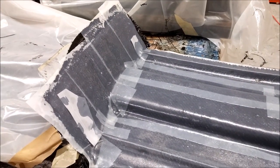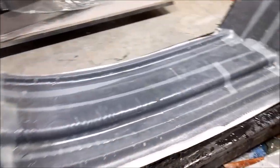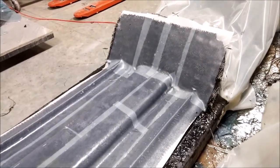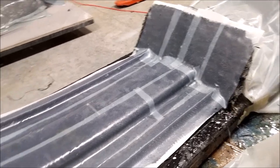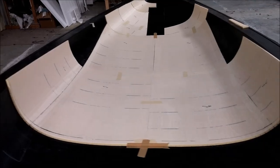Here's the floor brace all done with peel ply on it — there are two of those, and here's the other one all done as well. Those didn't take long to finish up, putting four layers of carbon on there.